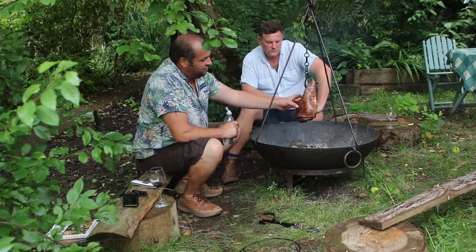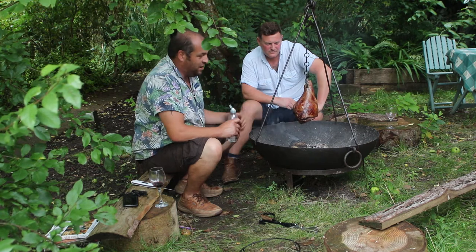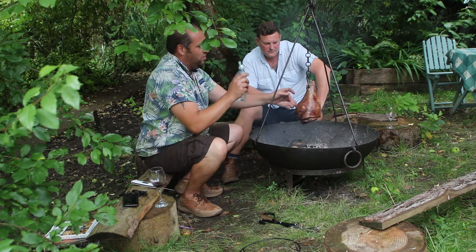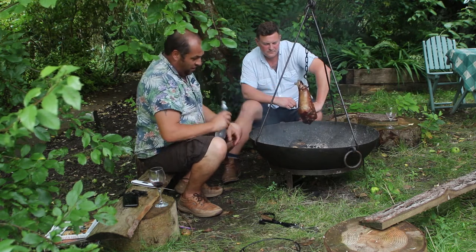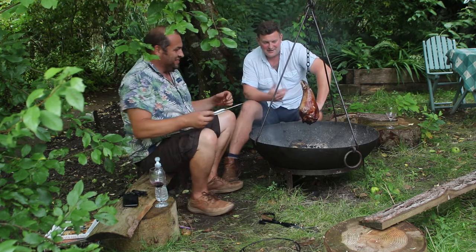A few hours in, this is starting to colour up lovely. We've got a nice steady heat from underneath. I've just been seasoning it with this salt water to build up a nice salty crust on the outside. Looking pretty good, isn't it Ollie? It's looking stunning, I can just smell it.